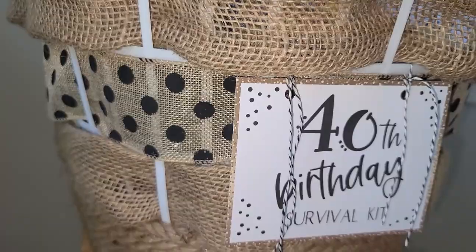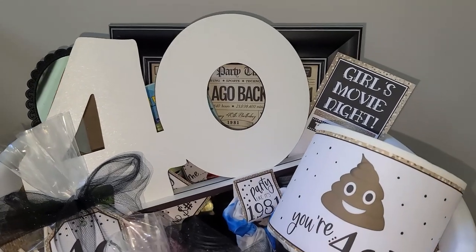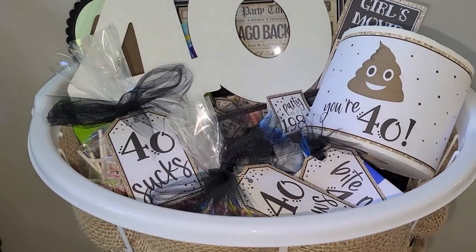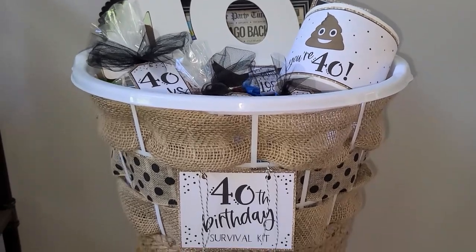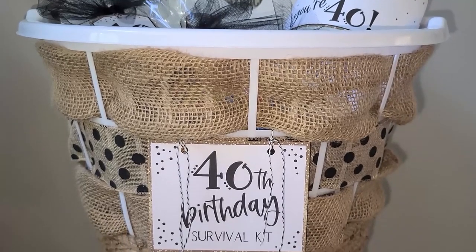I hope this video gave you some ideas on how you can use Dollar Tree laundry baskets to make cute gift baskets for all different occasions. I'll put a link below where you can purchase the set of all the 40th birthday tags shown in this video if you want to make a 40th birthday survival kit like this one. If you liked this video, don't forget to hit that like button and subscribe to my channel for more videos in the future. Thank you so much for watching — see you later!